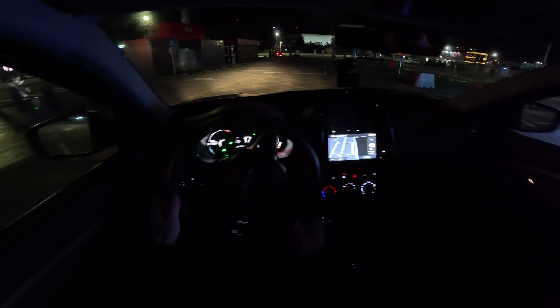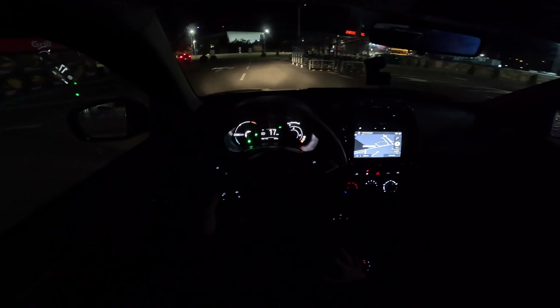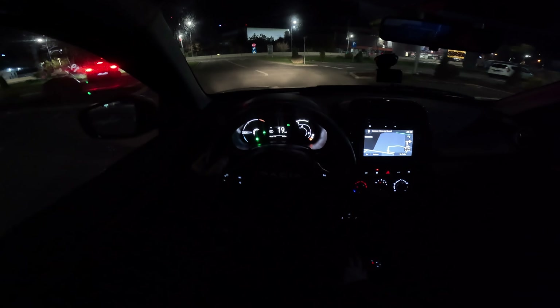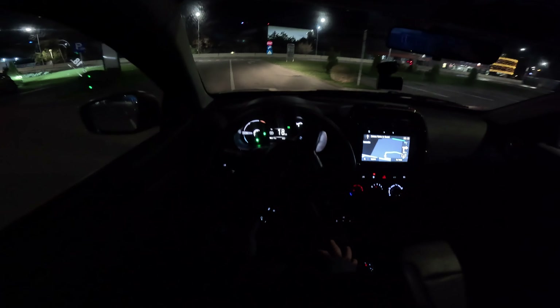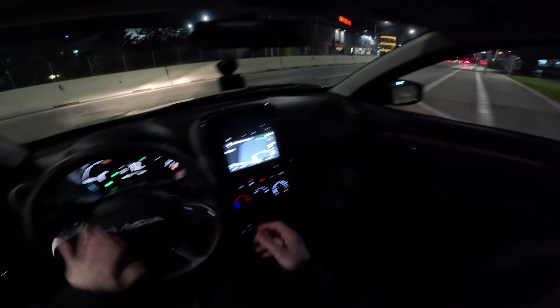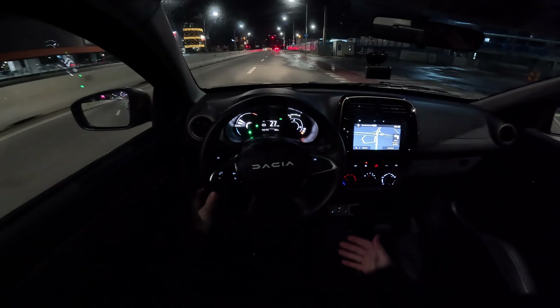I have separate videos on my channel — a test drive where I talk about the driving feeling, a consumption test, a range test, and the full review with the same car covering interior, exterior, and technical data. In this video it's more about driving and seeing the ambient in the nighttime.